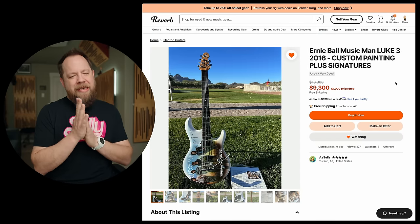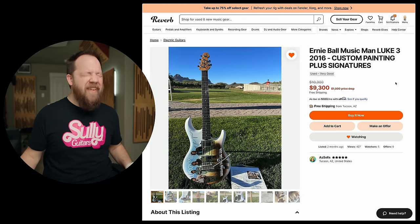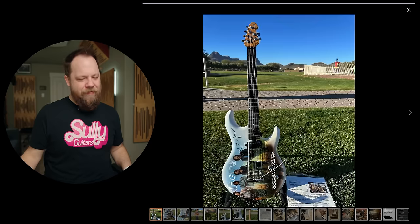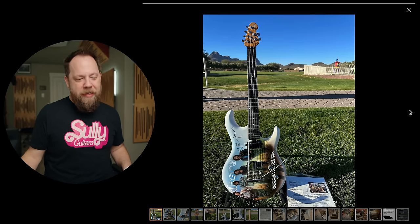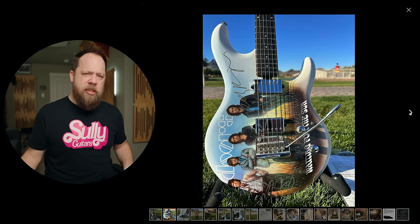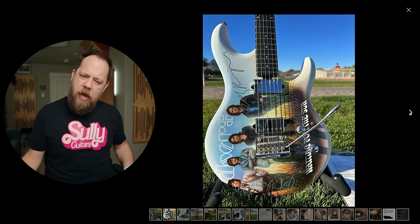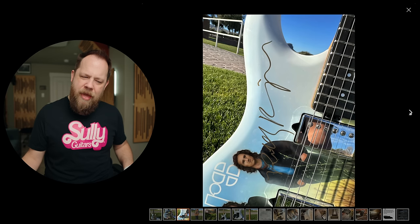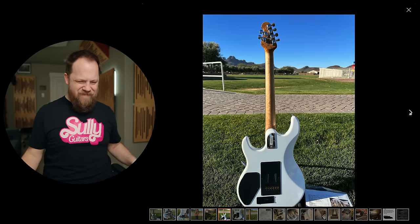Ernie Ball Music Man Luke 3 2016 Custom Painting Plus Signatures. What? No. Stop. The Doors' 'Waiting for the Sun' painted guitar on the signature model for Toto guitarist Luke by Ernie Ball Music Man? That's weird.